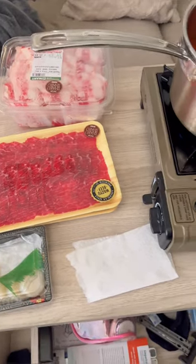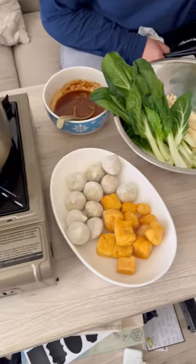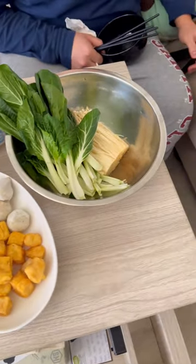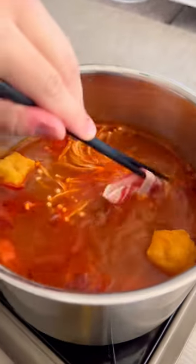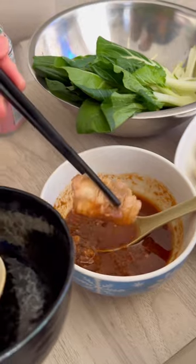And this is the complete layout of my hot pot. I forgot to include the noodles in this video, but I also ate that too. You can pretty much pick up anything you want and cook it in the broth. Once it's cooked, dip it in the sauce for the ultimate food experience.